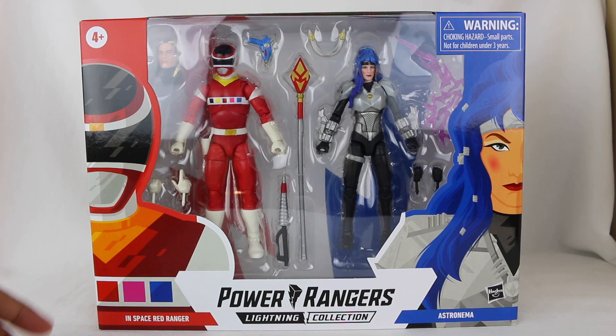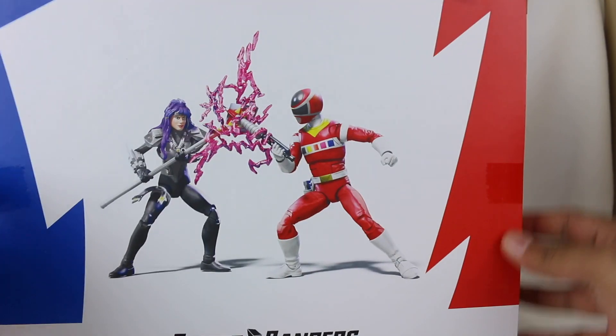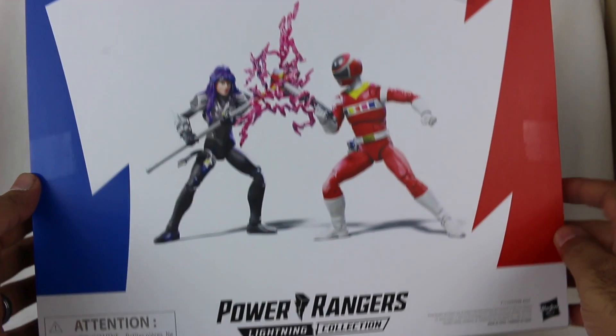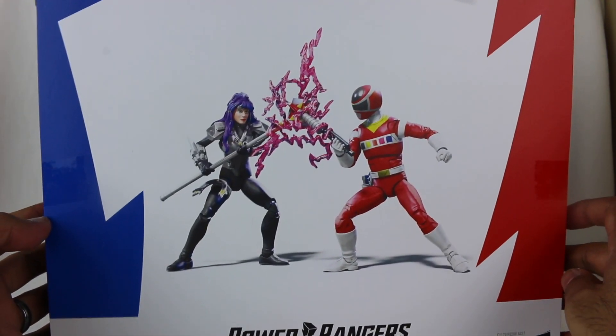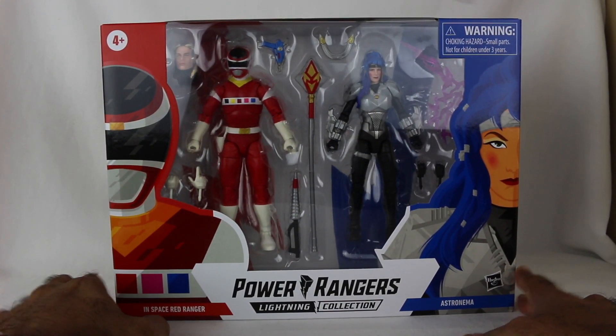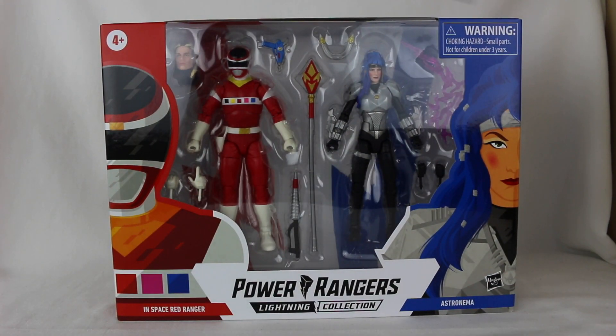I'm just very, very happy with how this turned out. Check out the back — just this whole clash between siblings. That's so cool. I'm very, very excited. So without further ado, let's get this open and take a look.